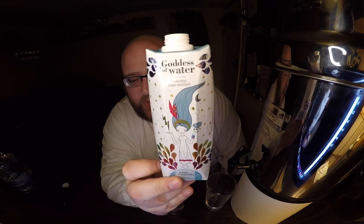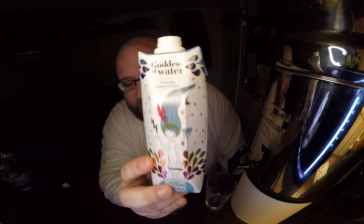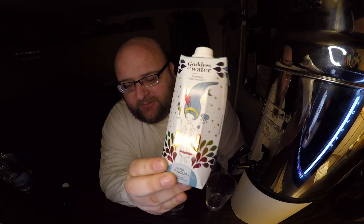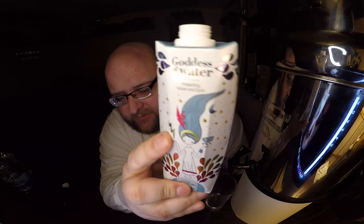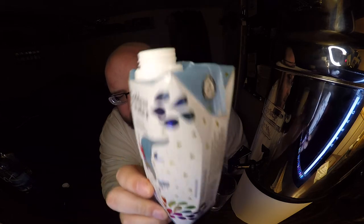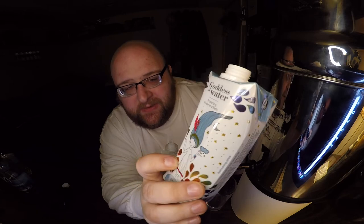Goddess of Water is kind of an interesting name, but it's confusing because they're not very clear that this is just water. Goddess of Water could just be a brand name, and you're left wondering what you're drinking — is this some kind of juice? I do like that they have metallic parts on the packaging so it's shiny on some parts of it, because the inside of the packaging is shiny and they just don't print white on top of that.